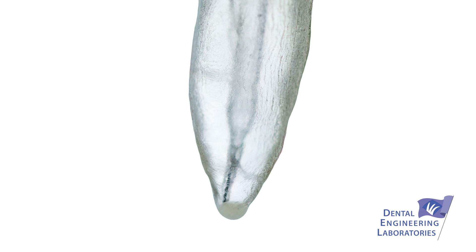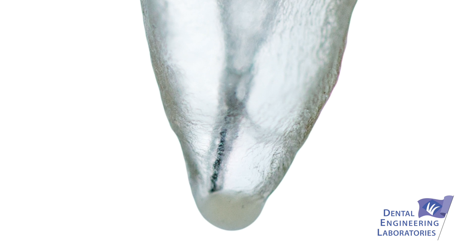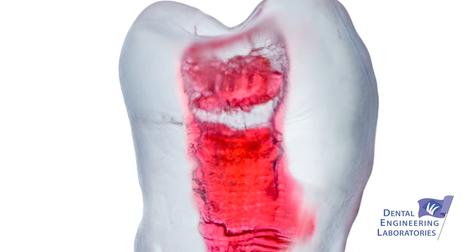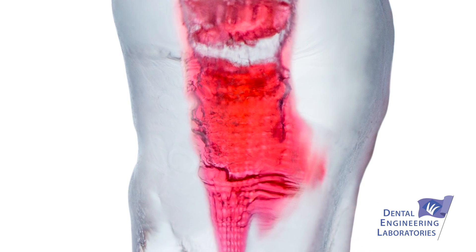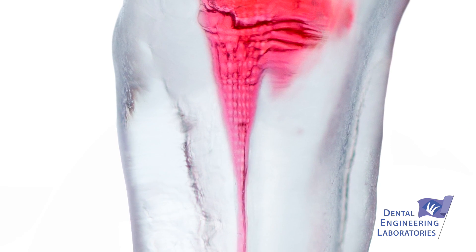The pulp space is made out of a different material than the hard, heat-resistant material that makes the root structure up. You can see it's got a different color, and it feels soft to the file, so that part is an accurate replication as well.